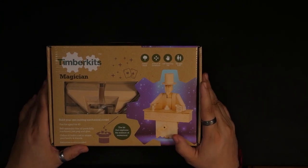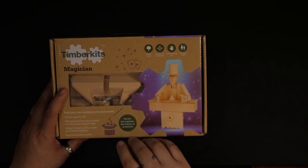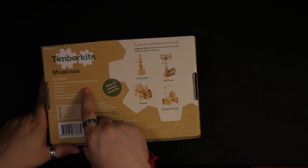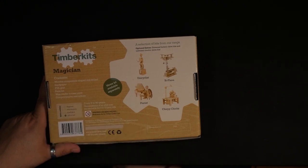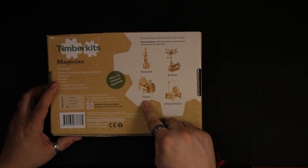Timber Kits — this is the Magician kit. They have other kits as well. Build your own moving mechanical model. I looked at the website before and they actually have a motor system that you can order to have it run automatically for their different kits. Apparently this is the advanced one — I think I should have gotten the beginner one, but whatever. It includes wooden components shaped and drilled, sandpaper, PVA glue, parts list, wax candle to ease joints, and comprehensive instructions. From ages nine to 90 — the assistance of an adult may be advised. Motor kit available separately. They also have other kits: a pianist, a biplane, a unicyclist, and chirpy chicks — I don't know what that's about.